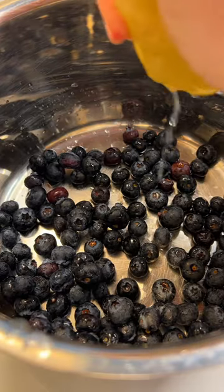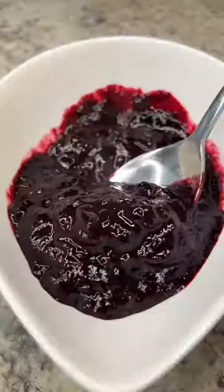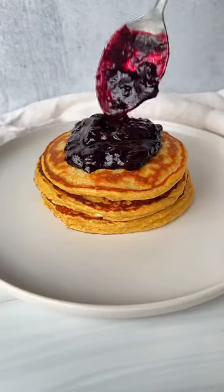In a separate pot on medium-high heat, add blueberries with a little bit of lemon. Let them break down for a few minutes and give them a mash. Take them off the heat and top on top of your pancakes.